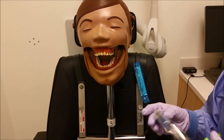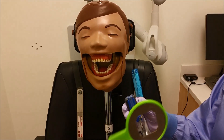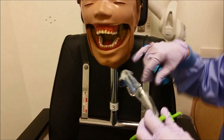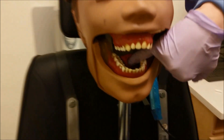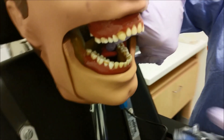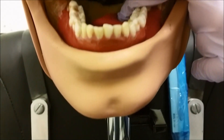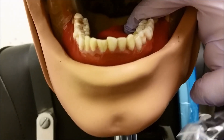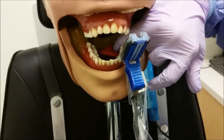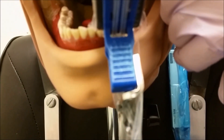Now we're going to be doing the mandibular anterior lateral central. We're going to be using our size one sensor and we're going to center it in our bite block. We're going to push the tongue out of the way, coming in. What you're going to want to do is aim between the contact of your lateral and your central and the middle of your bite block. There's a little bit of a line, and I like to put that line in between that lateral and central.